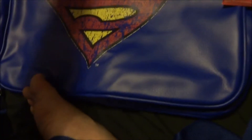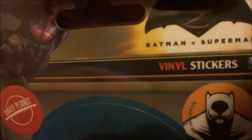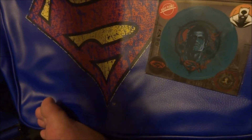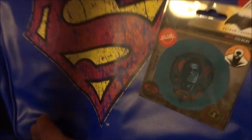Next thing we got out is a vinyl sticker of Superman, Batman — Justice League. Oh no, Batman versus Superman. I thought they would have had the Justice League, but I don't know what do I know. There's the book — I'll have a look through that in a bit.